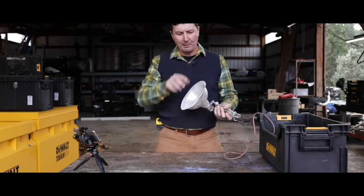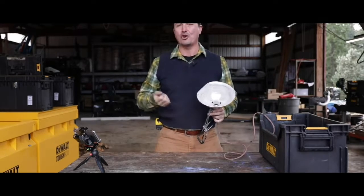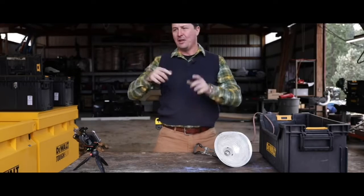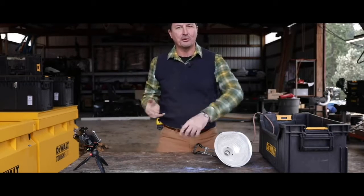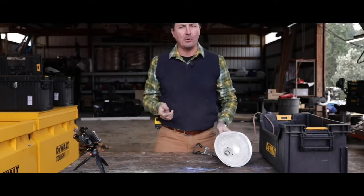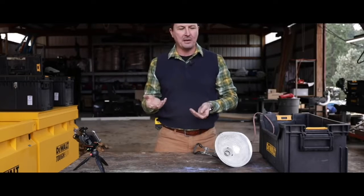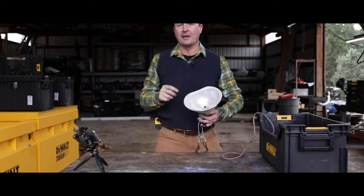Nobody buys rough-service bulbs. My granddad had a trouble light in his mechanic shop — a small light with a wire cage and a hook so you could hang it under a car. They get banged around and dropped, and a normal bulb's filament is so thin that it burns out immediately when dropped or bumped.